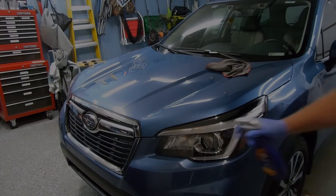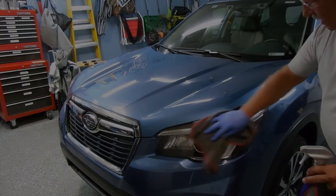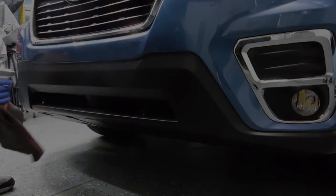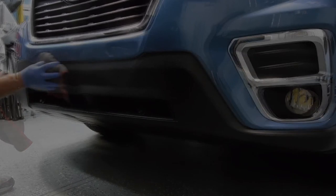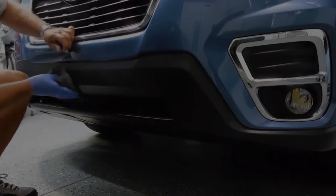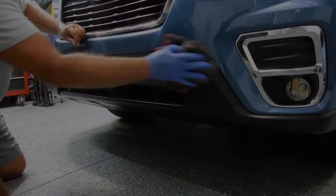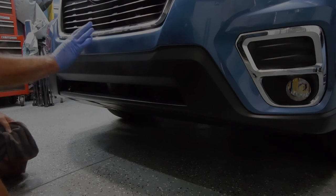Again, keep the bugs off. One spray. Wipe, turn the microfiber towel over, wipe again, and it's done. You can see this part of the vehicle is plastic — I do the same thing here. Wipe it with the microfiber towel, just spread it evenly over the entire piece that you're working on. Turn the towel over or just use that second towel, just wipe it dry. And literally, that's all there is to it.